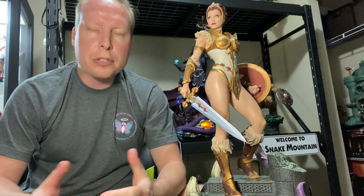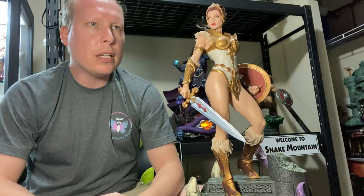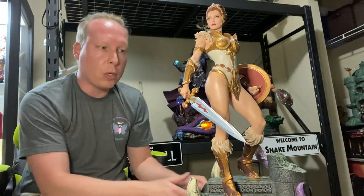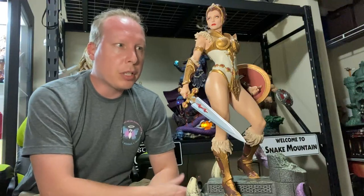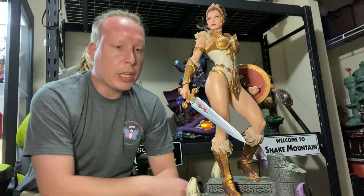Hello everyone, this is Lawrence checking in for the Batman Statue Collector. Chris, thank you so much for giving me the opportunity to review this statue for the channel. Really appreciate that. We're going to review the 1/5th scale Teela EX statue from Tweeterhead. As most of you are probably aware, I'm a huge Masters of the Universe fan. Chris knew I was getting in some of these pieces from Tweeterhead — actually all of the pieces they're going to make, I hope to get. We thought it was a great opportunity to add some content to the channel and give you guys a review of this particular piece.